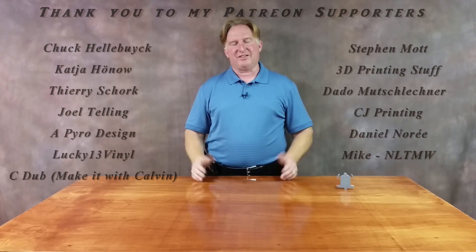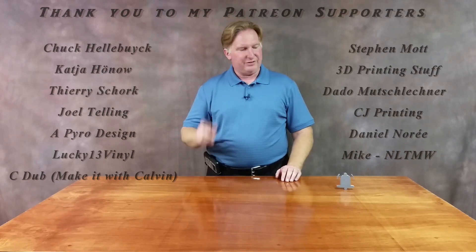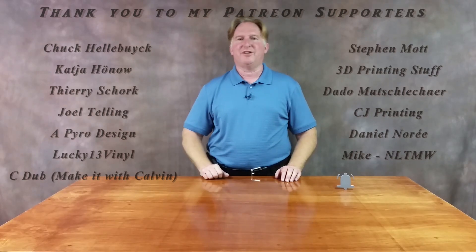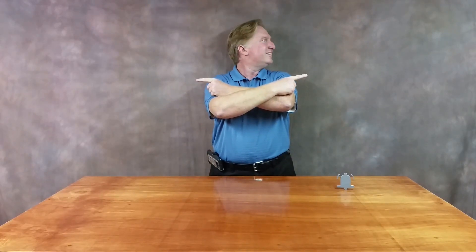Hey guys, thank you for watching this video. If you like it, please give it a thumbs up. If you like the channel, please subscribe — you can do that by clicking the link over here. Don't forget to ring the bell so you'll be notified when a video comes out. If you'd like to support the channel, please click on my Patreon page over here. Check out one of my other videos — I think you're gonna love them. Have a great day and take care, bye.